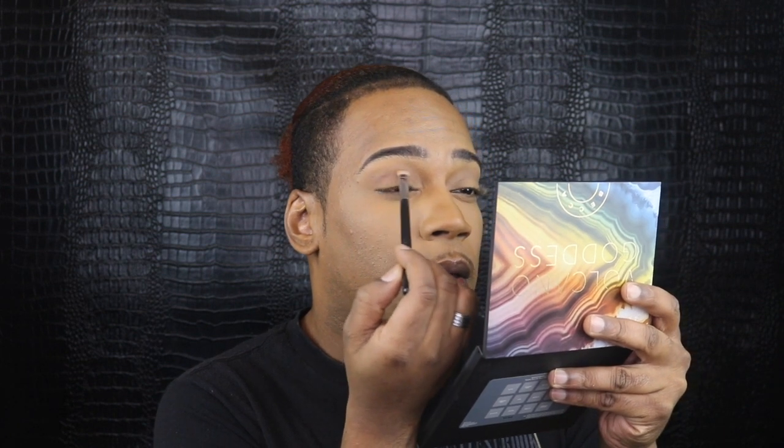Now that I have that contour shade on there, I just want to deepen up the crease and carve it out just a little bit more. I'm gonna use the darker shade in the Contour Palette from Sephora Collection with a smaller brush — one of my Mikasa brushes. I don't know the number; it rubbed off. I'm just gonna tap off the excess and carve out that crease just a little bit more, keeping it on the lower part.